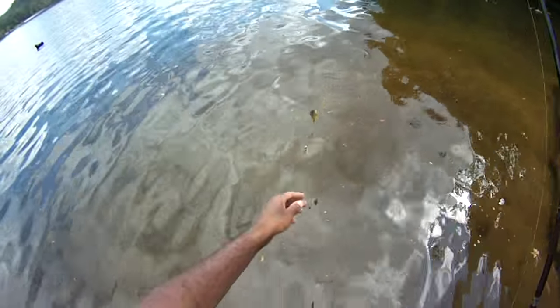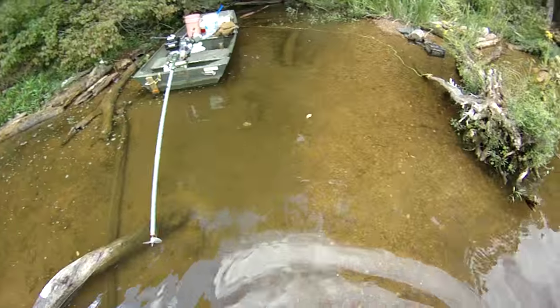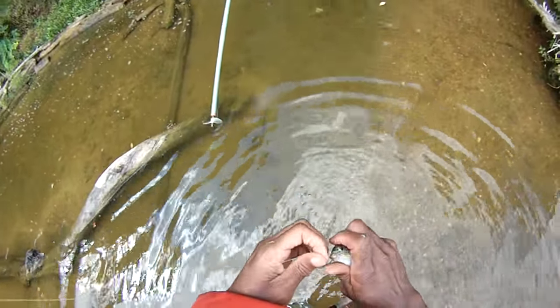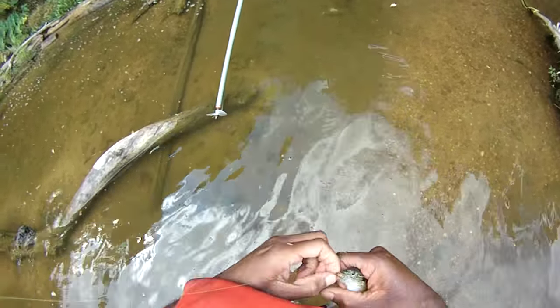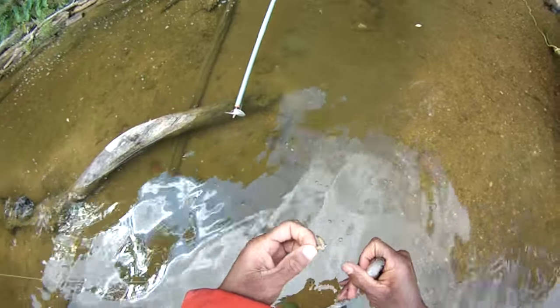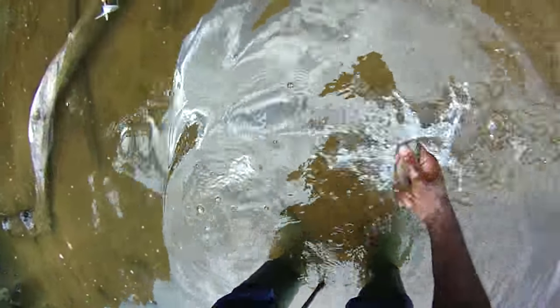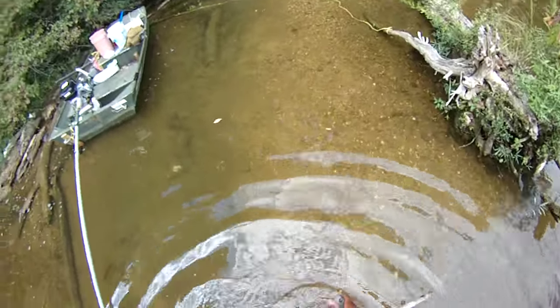Another little guy — there's a bait fish right there. River's on the rise. Sunfish that time. We'll save that guy for bait. We just chummed up the area. River's definitely rising.